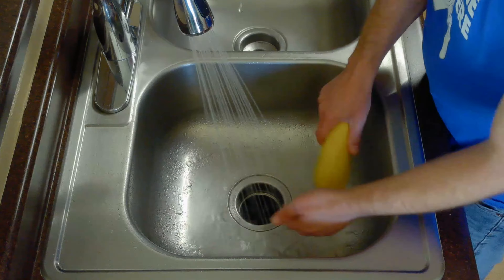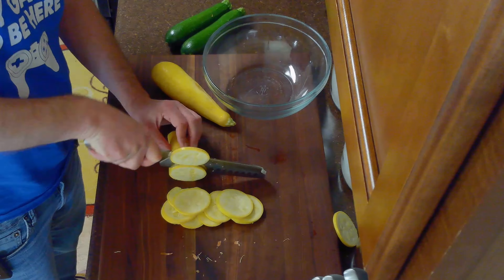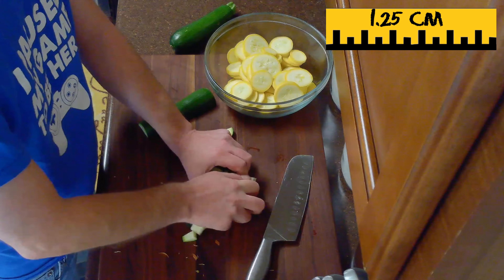We'll start by rinsing our squash and our zucchini in the sink. Then we'll peel and finely chop our onion, slice our yellow squash into thin circles, and cut our zucchini into approximately half inch cubes.